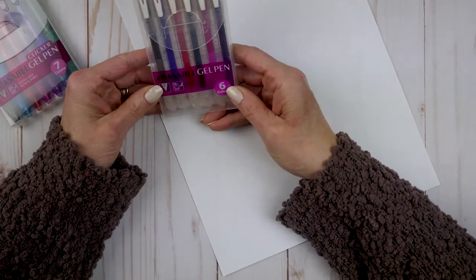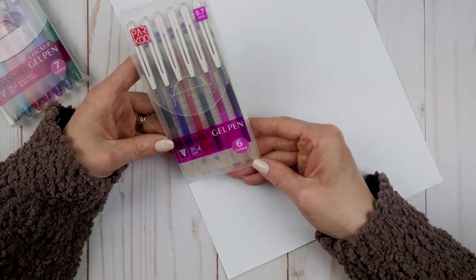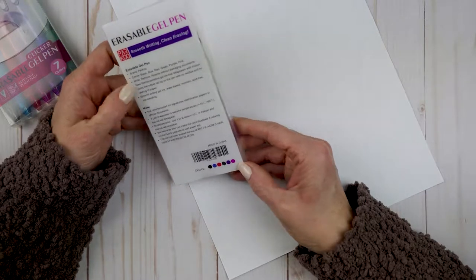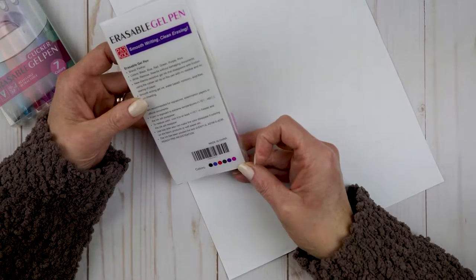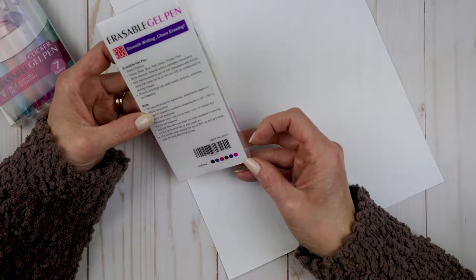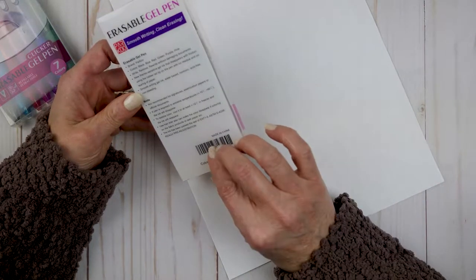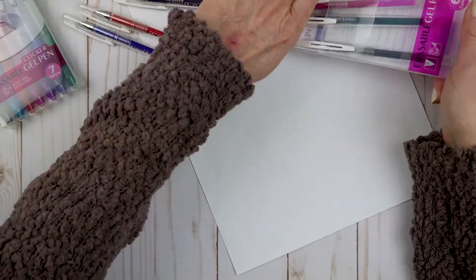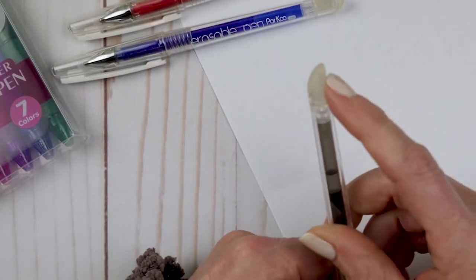The first set are Parkoo 0.7 millimeter erasable gel pens. They come in six colors. It says smooth writing, clean erasing. This pack has the colors black, blue, red, green, purple, and pink. It writes with a thermosensitive gel ink that disappears with friction using the rubber tail tip on the pen, with no residue and no tearing of the paper. The ink is water-based, non-toxic, acid-free, and non-bleeding. Here's the erasable tip.